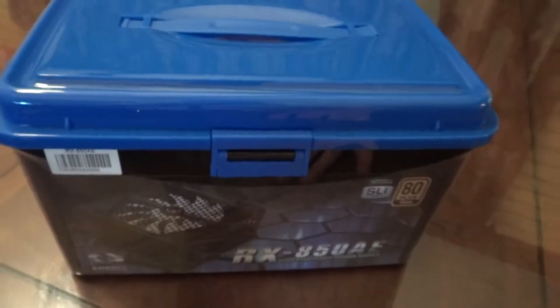It comes in this little case you can carry it around if you'd like to. I'm probably not going to do that — I'll probably just leave it in one place until I do the build video.